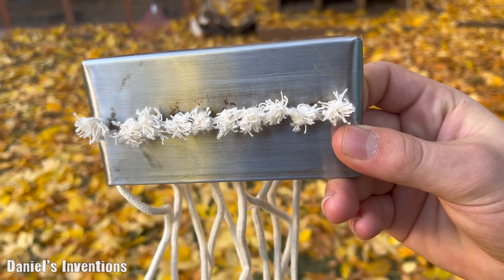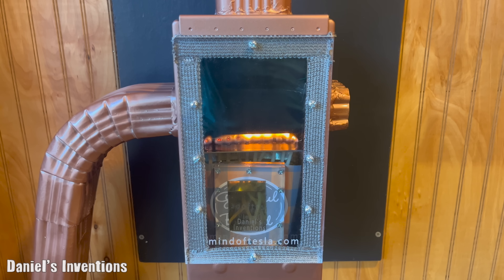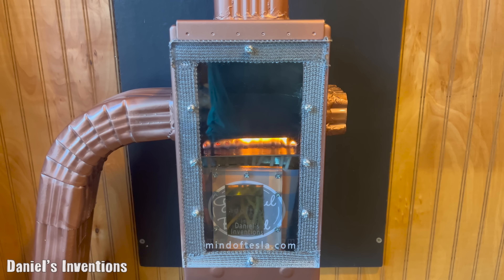We 3D printed a support for a standard computer fan, which will be used as a blower for our heater. We are using 10 braided oil lamp wicks.